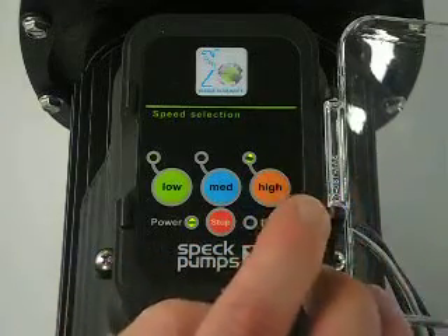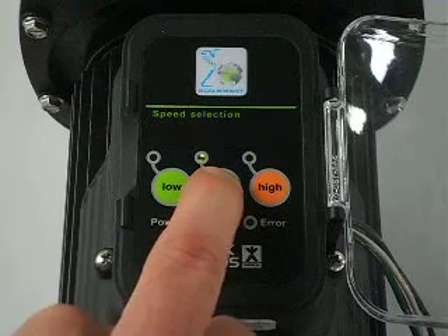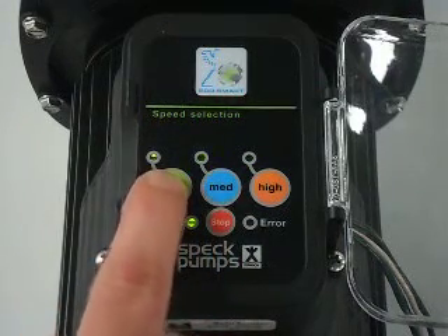High is now back on 3450. Medium is back on 2600. Low is back on 1600.